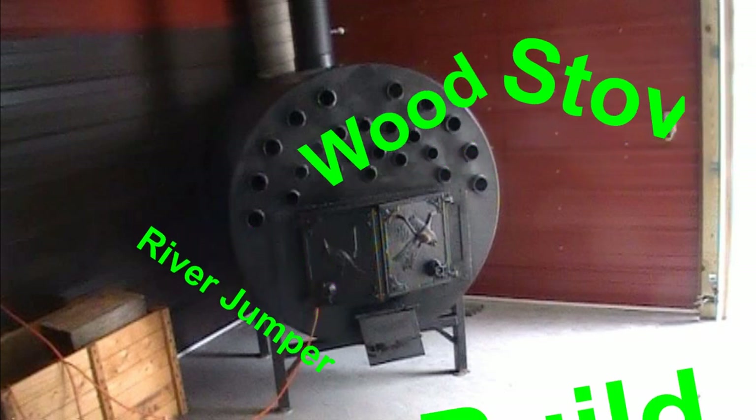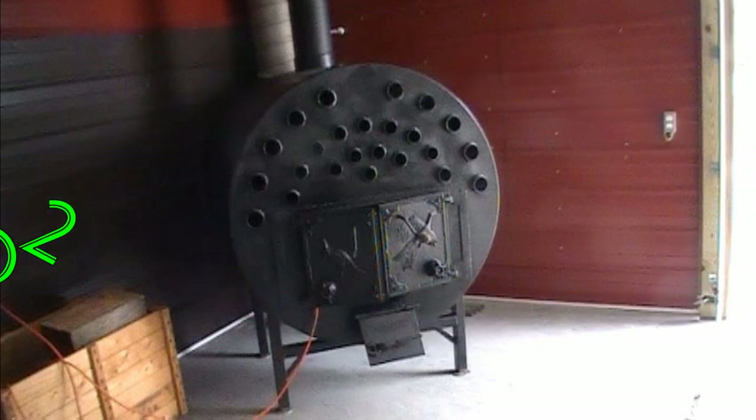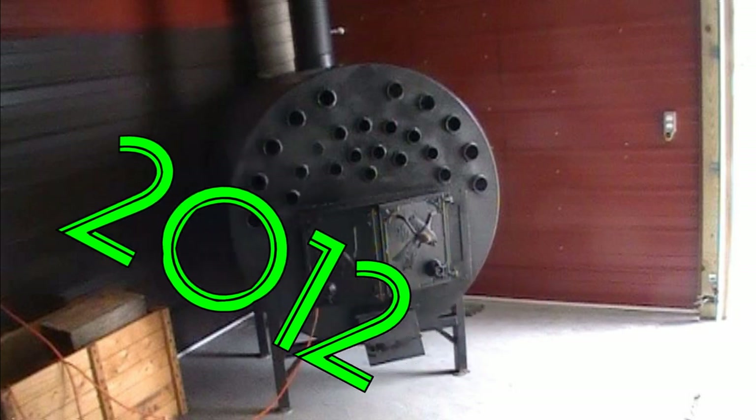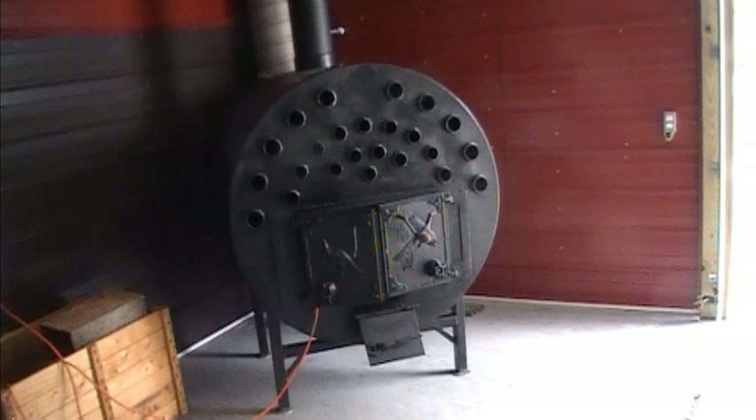Hey everybody, this is Riverjumper coming at you. Thanks for watching my video. Today we're going over a wood stove me and my dad built back in 2012. I did a lot of videoing then, but really didn't do as much as I should have — I was kind of new at it. But anyway, here it is and I wanted to show it to you.